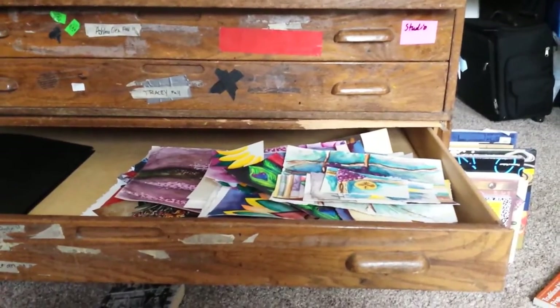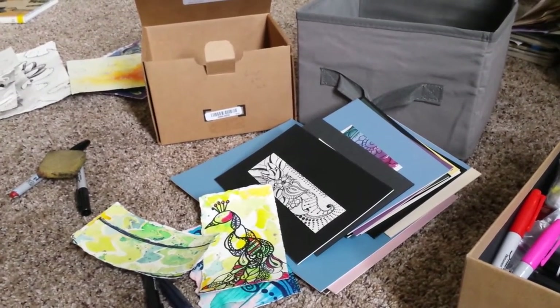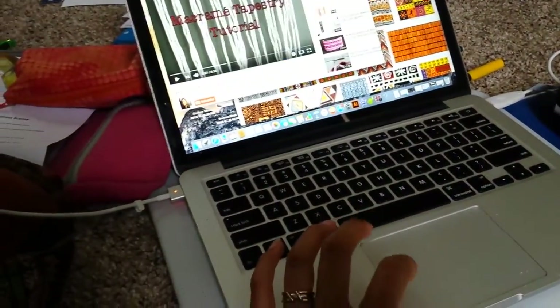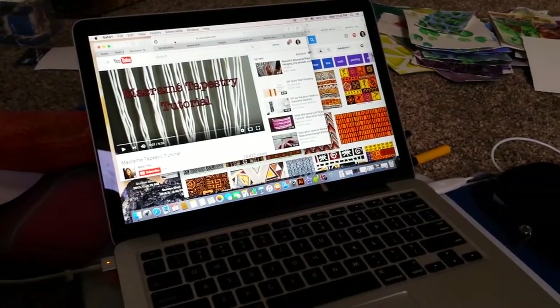I also did some henna-inspired designs. The new ones are kind of different, but I want to get a ton of original minis for this summer to sell, and I also want to get several online so you guys can get them easier. I've been listening to YouTube while I work — DIYs, painting, art marketing, pricing, and also sermons and debates, because I'm a nerd.